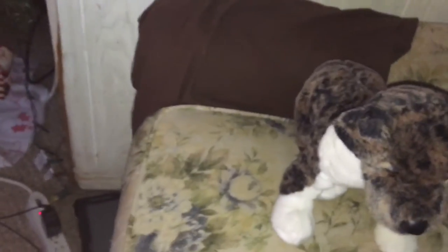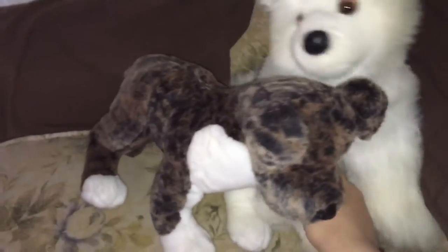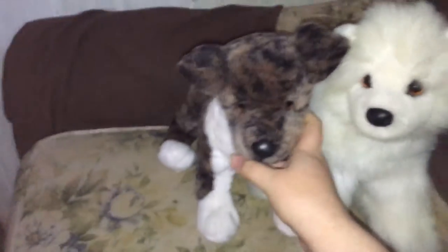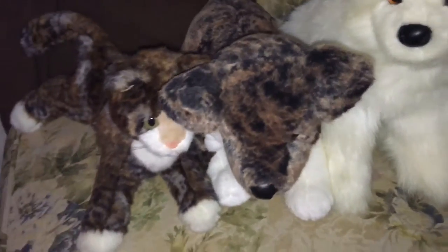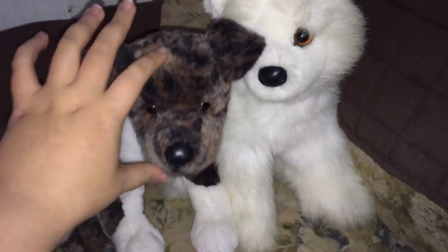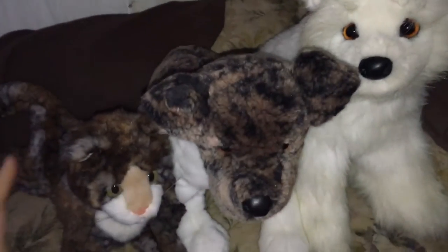So here's Rudy sitting next to Piper, who's also 16 inches, but Piper just looks really big compared to everybody. And Cosmo — Cosmo is only a little 12 inch cat, so she's not that big. This is all of them together. Alright, I hope you enjoyed this review. Thanks for watching.